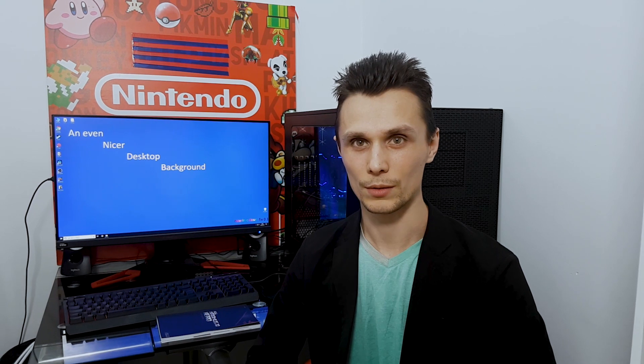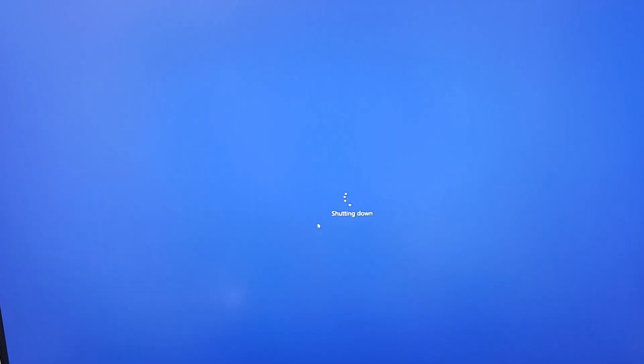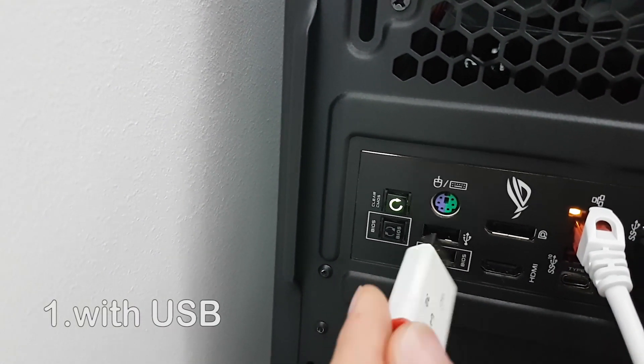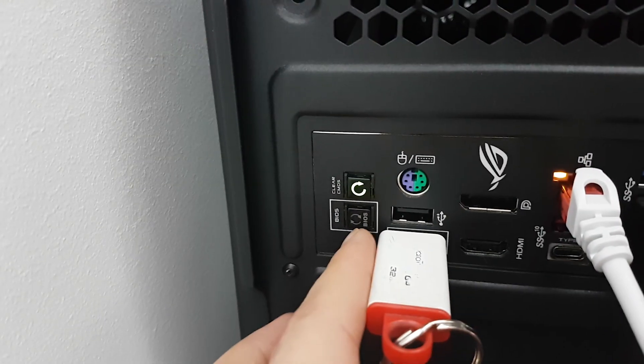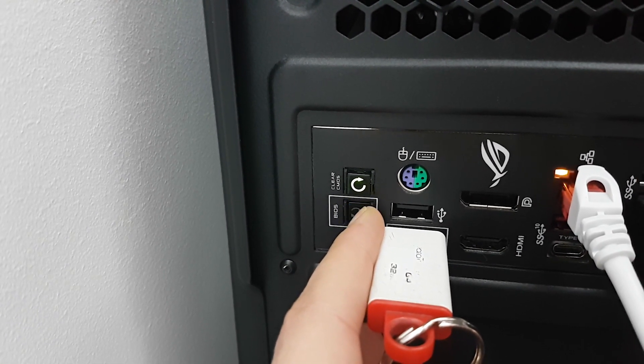Basically there are two options on how to update the BIOS on an Asus motherboard. The first option, which is the most popular one, is to copy the update files to the USB drive, power down the PC, insert the USB drive into the BIOS flashback port, and then press the BIOS flashback button for about 3-5 seconds until the blue light starts to blink.